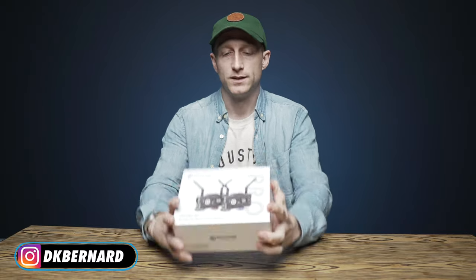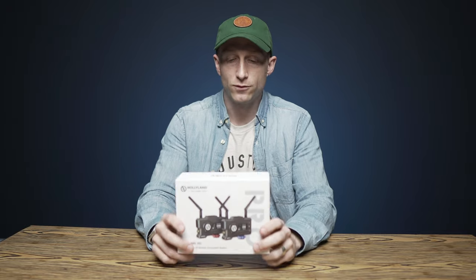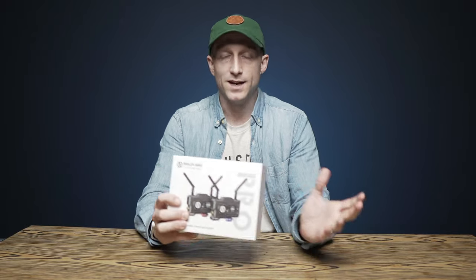I forgot to say it, so I wanted to hop back in and say it really quick. Hollyland did send me this unit for free to review and make this video. They're not paying me anything extra. They did send me this to keep for free, but they're not reviewing the video before I post it. They want my honest opinion. And honestly, their stuff has always been so solid, so I was pumped when I got it. Full disclosure — they did send me this for free, so if you want to take my review with a grain of salt, feel welcome to do so.